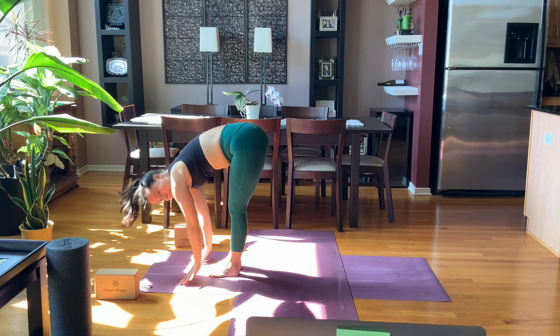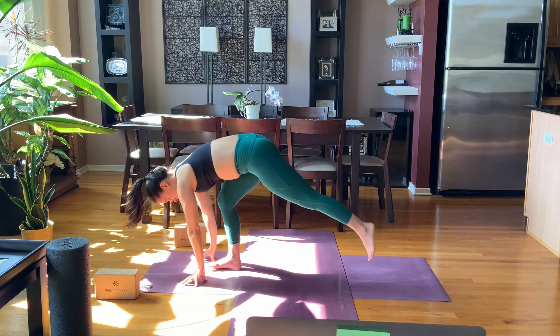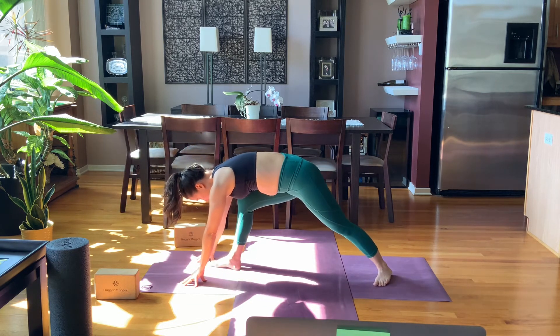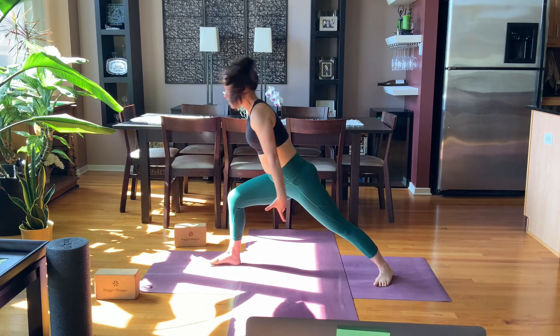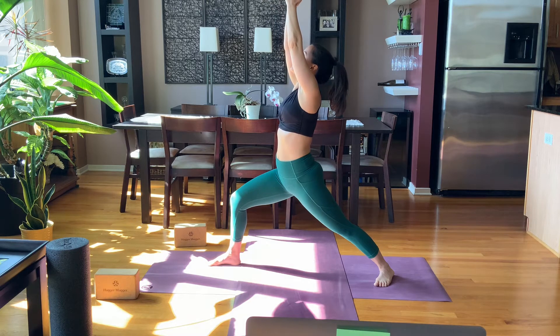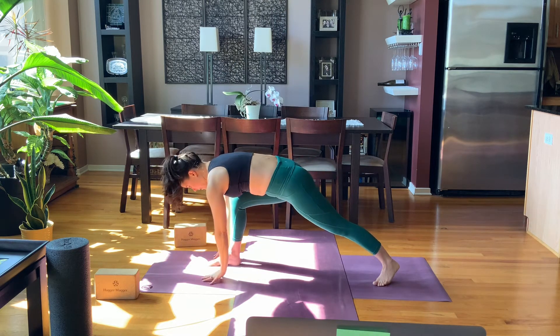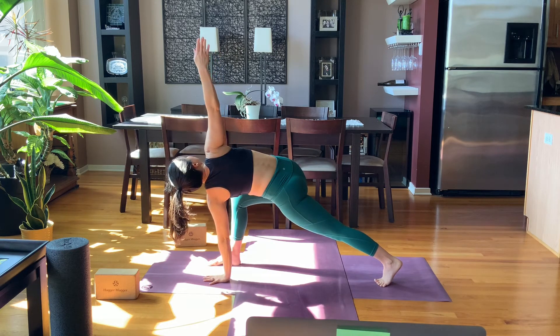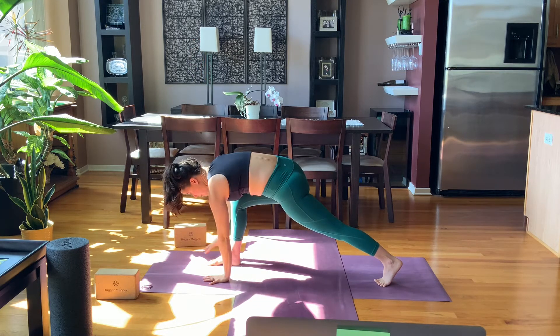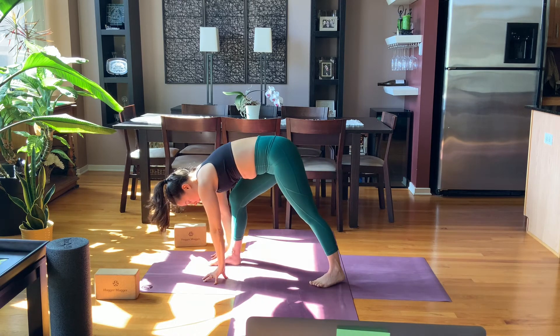On your inhale, lift halfway. Exhale, fingertips down, step your left foot back — set up for warrior one once more, just one breath. Reach forward, touch the left hand to the floor, come to the ball of the back foot — gentle twist. Look down, touch the floor, step your back foot in about a third of the way, setting up for pyramid pose.